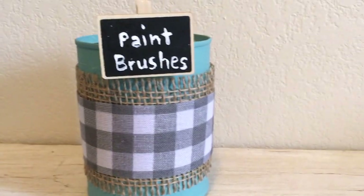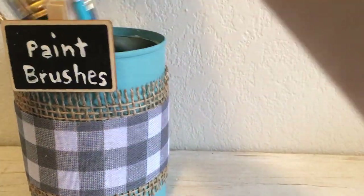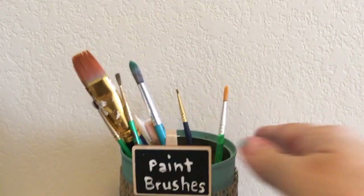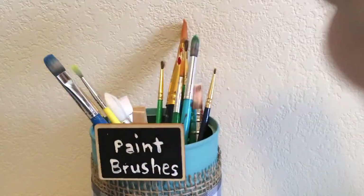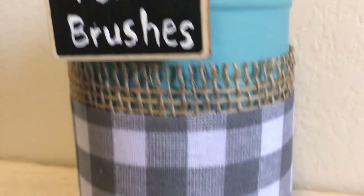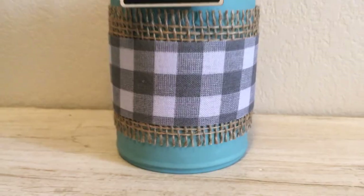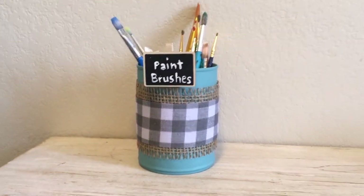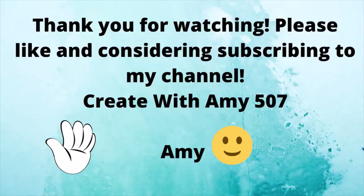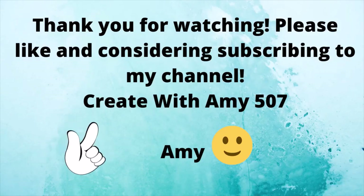I want to thank you for stopping in and watching my video — I very much appreciate it. I've got a lot of stuff coming up, a lot of ideas, and I'm excited. Thank you again, and you have a wonderful week! Bye-bye.